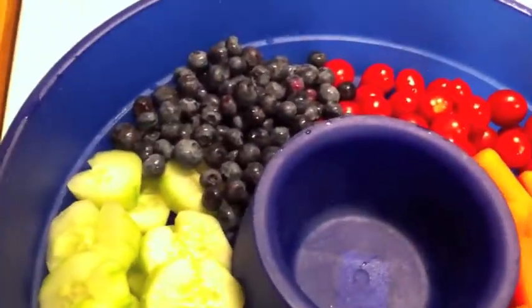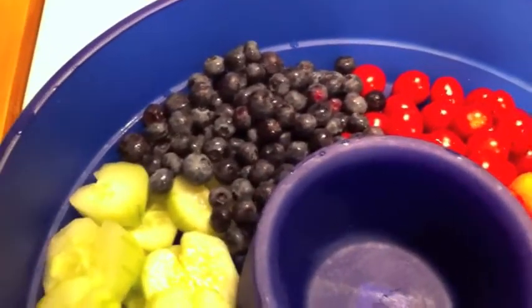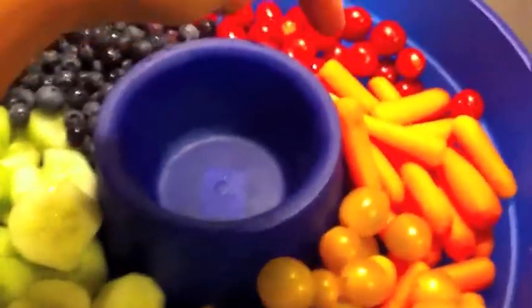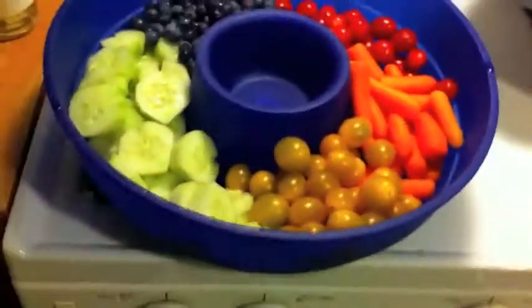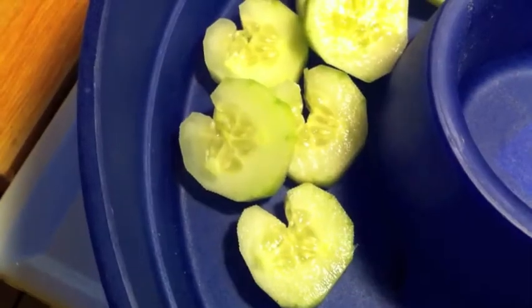Blueberries aren't really that sweet — they're kind of tangy and tart — so I thought it would be a good mix for the kids. I'm thinking about putting some ranch right in the middle for the carrots and the tomatoes. I think those will be good with a little bit of ranch. So yeah, this is my little vegetable platter for the kids.